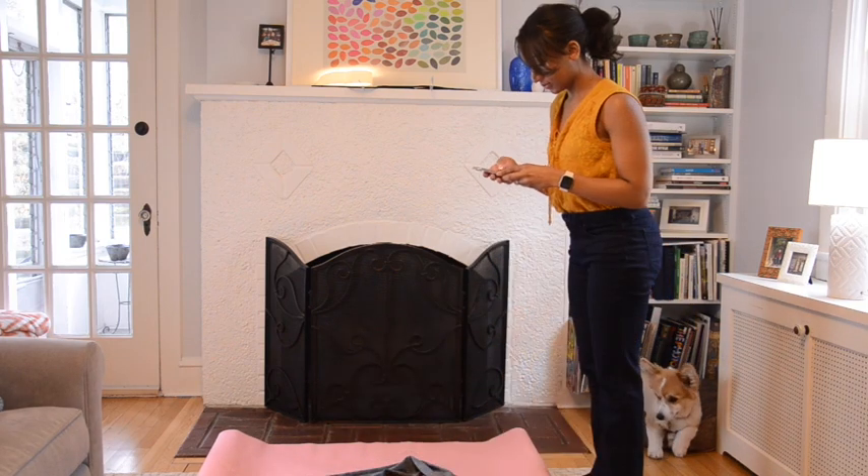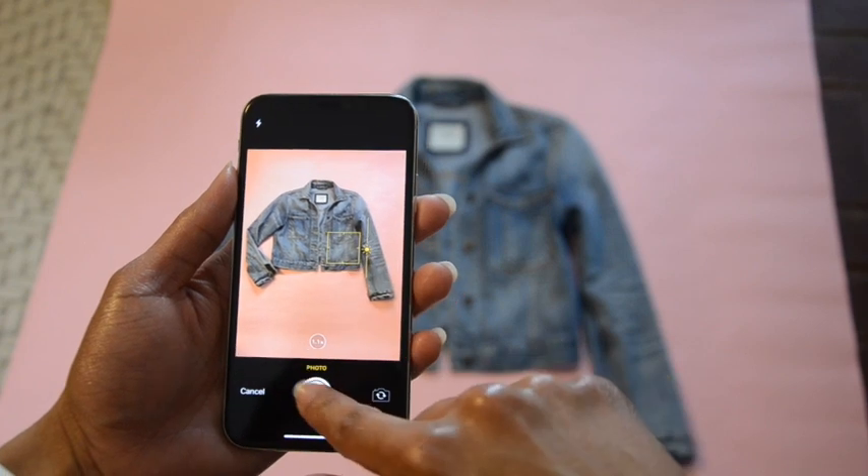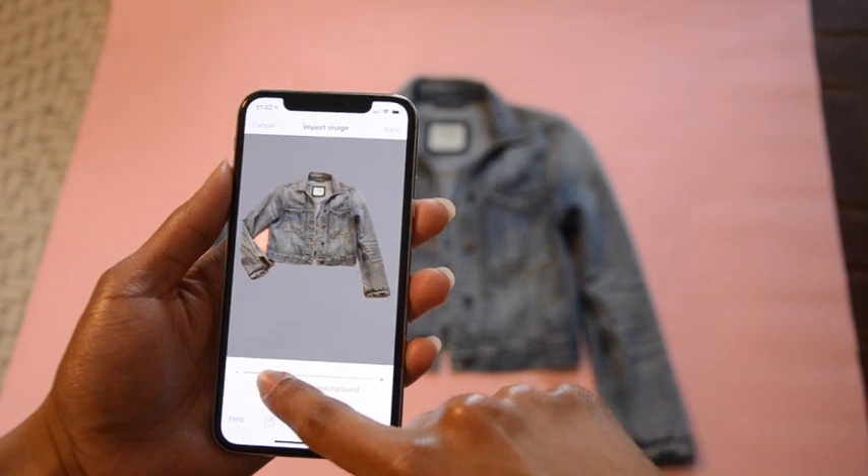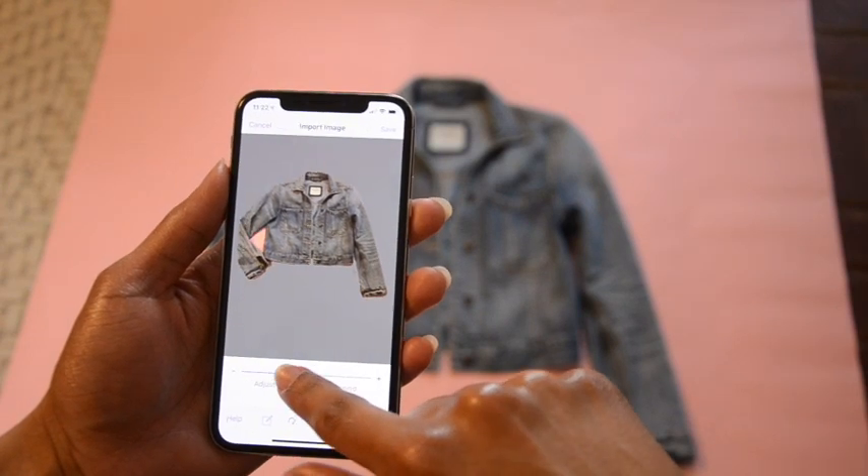You can see here I'm taking a blue jacket on a pink background, but green or red or any other color besides blue would have worked too. So once you have your setup, take your photo, and you can do adjustments to the background removal.